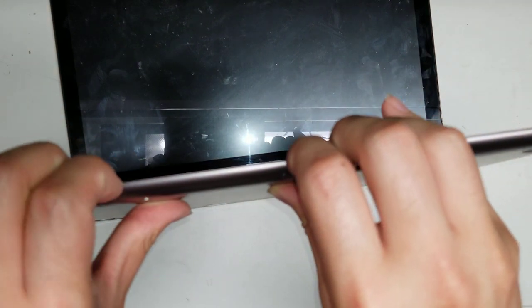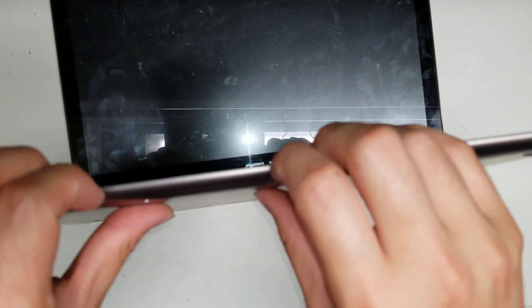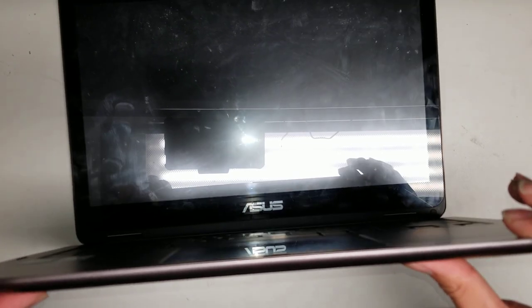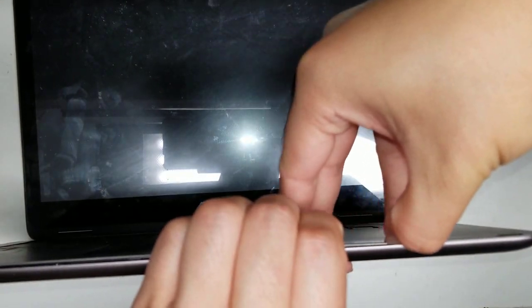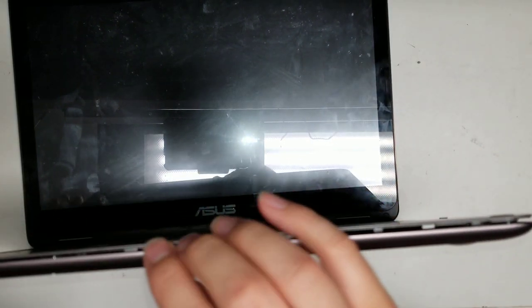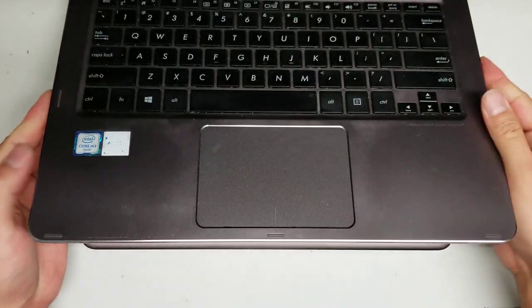Be very careful when you separate this because there's an adhesive holding the trackpad cable and also the keyboard cable that's stuck to the main board, so you can't really open it that far. Basically, just get your fingernails or pry tool and go along the outer edges all the way around. It might take a few passes — just pry it up like this.